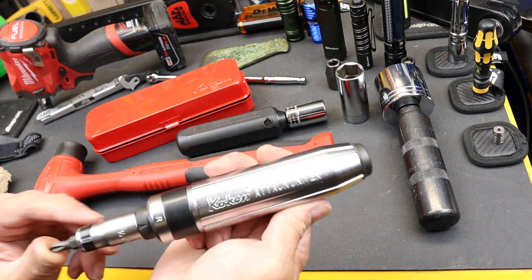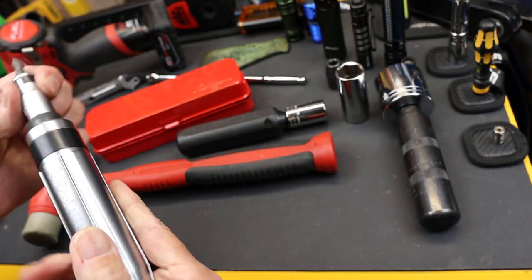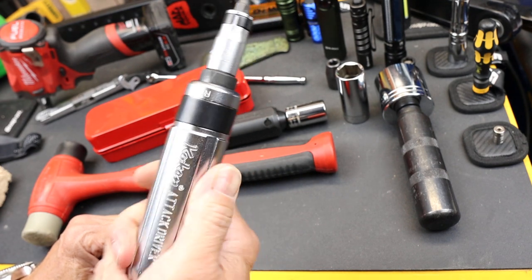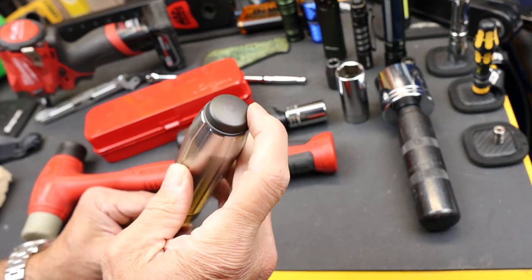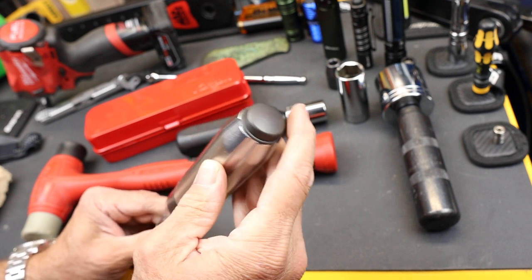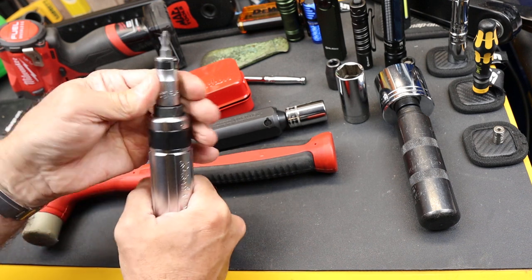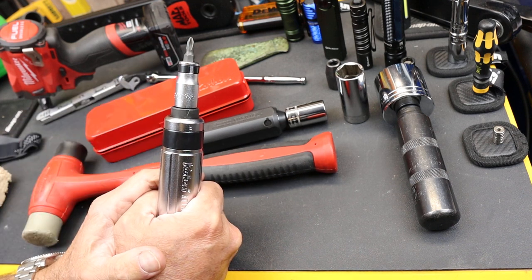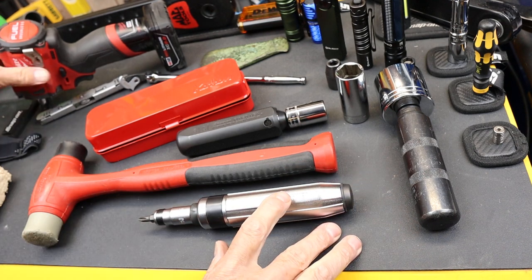This is a Koken Attack Driver. Basically it is a very heavy, very nice looking screwdriver that if you hit or strike on the back side of it, it actually causes a rotation on the front side to hopefully break free any loose fasteners. It's kind of like a manual impact wrench.